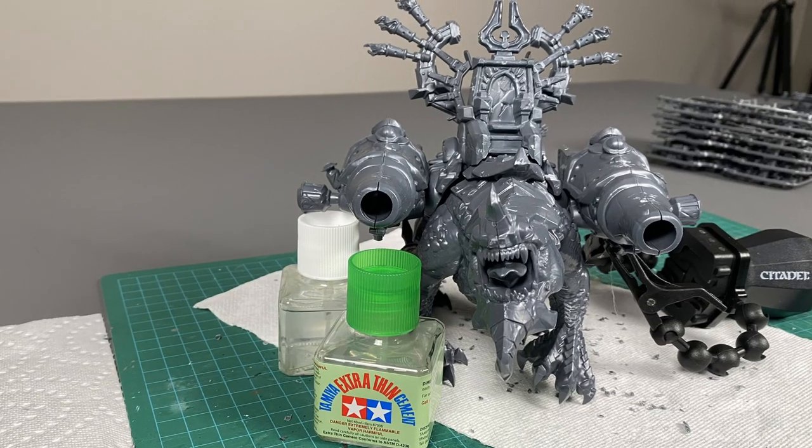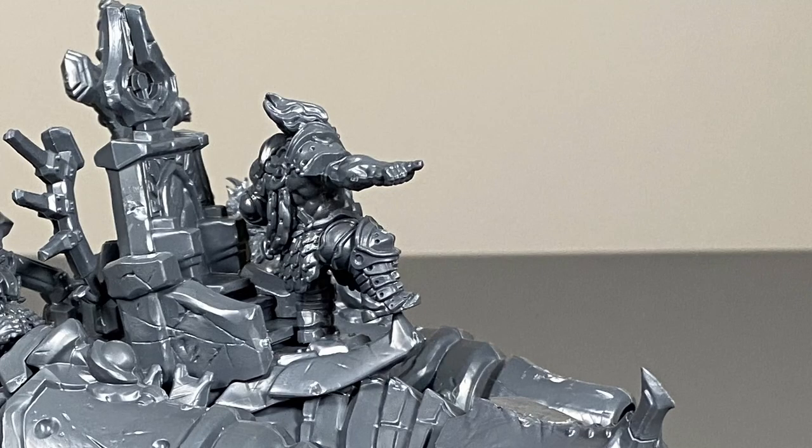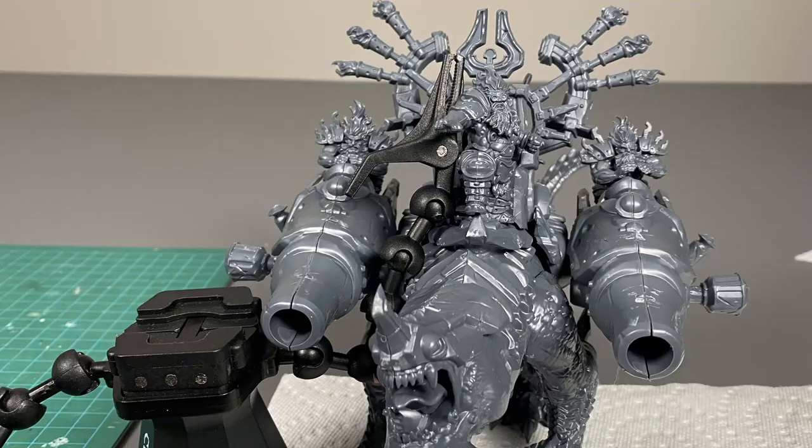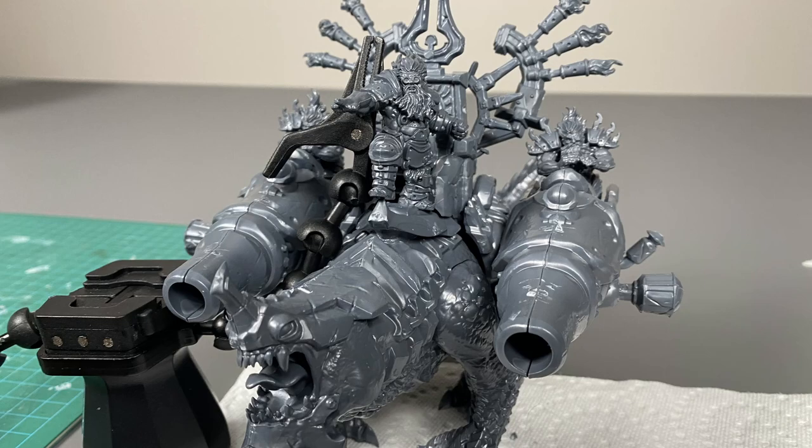With the cannons firmly attached, I decided to glue on the commander. Likewise I had to make sure that I held him in place while the glue dried, and used my assembly handle to get that done.